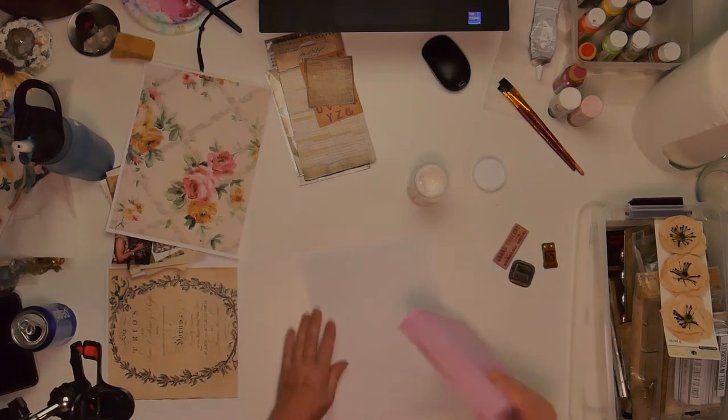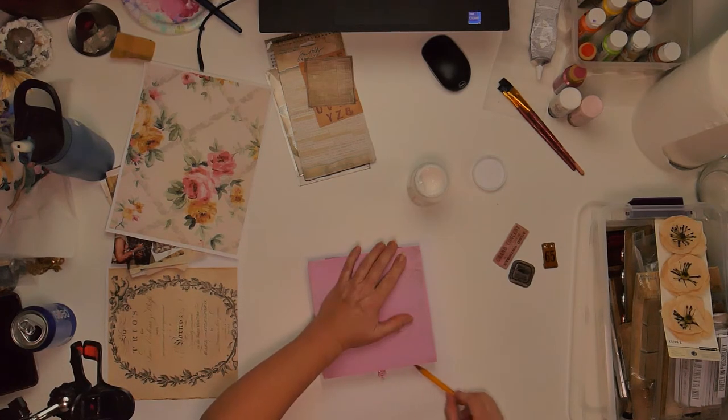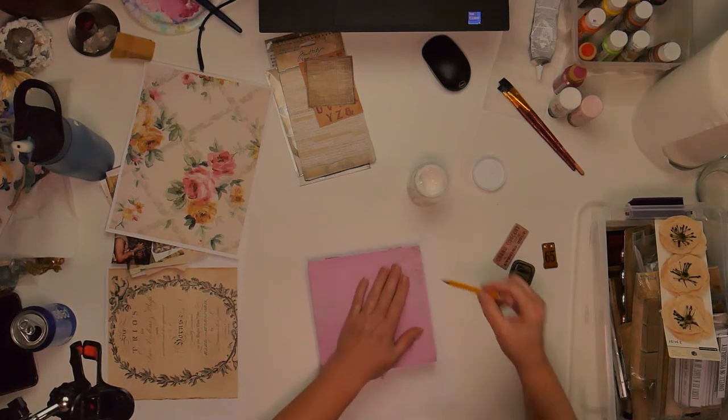So I decided to go with this for the top, and I'm just going to go ahead and trace it, cut it out, and Mod Podge it on.